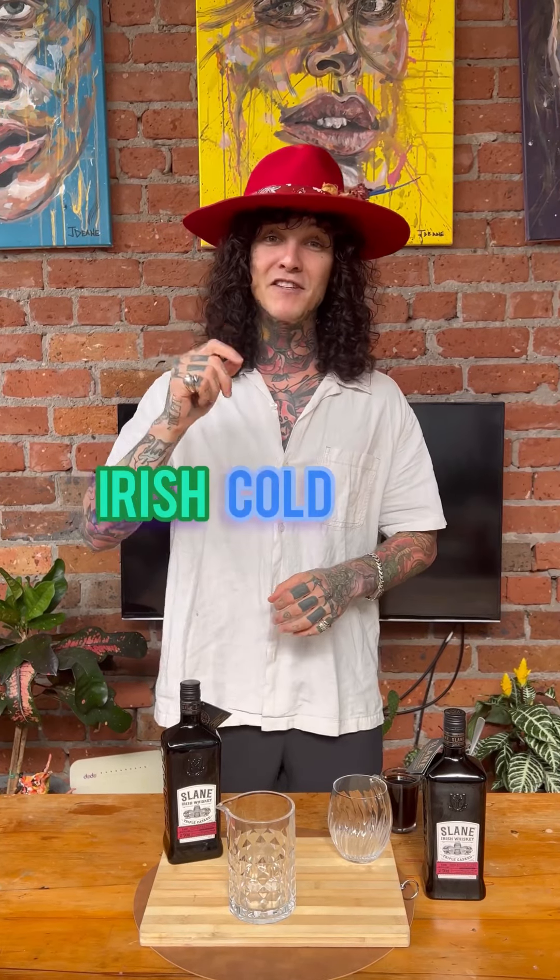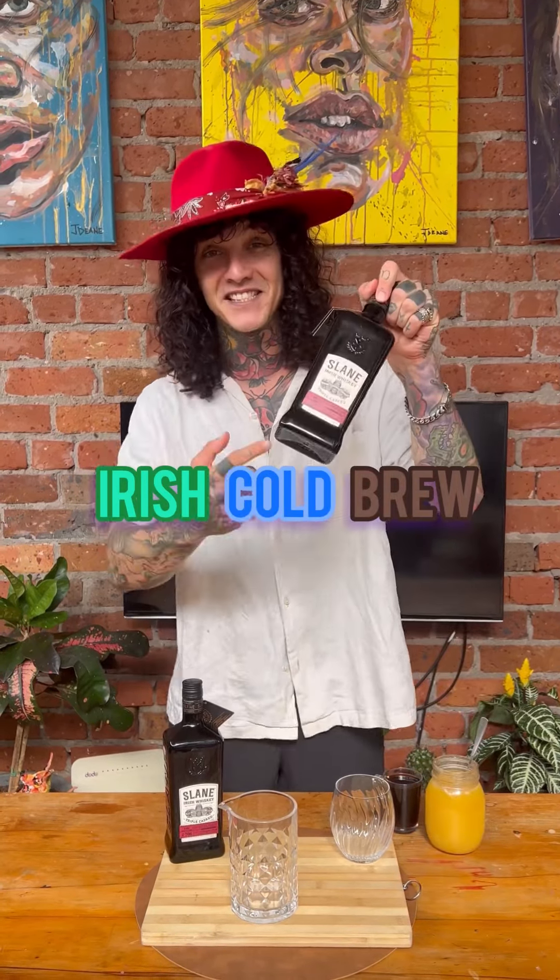If you're like me and you love your coffee and you don't mind mixing it up with a bit of alcohol, you may have had one or two espresso martinis in your day. Well, I've got another cocktail that's coffee-based that's going to spice things up for you. It's called the Irish Cold Brew and we're going to make one using Slain Whiskey.